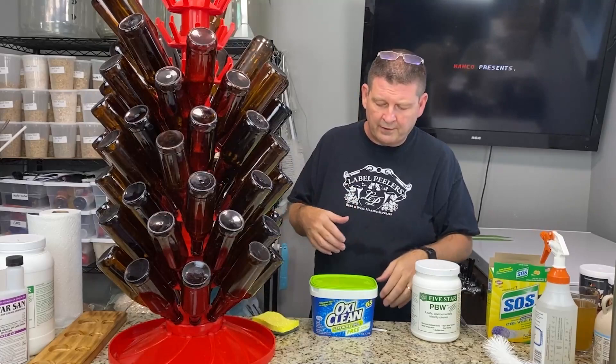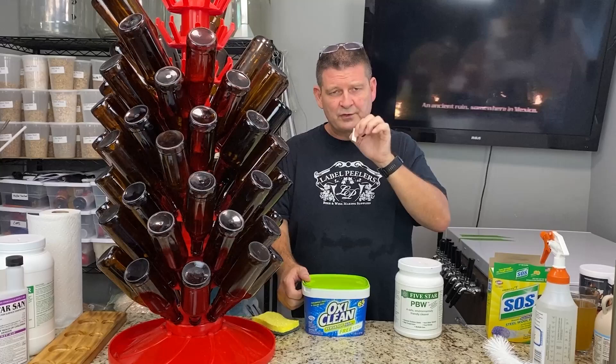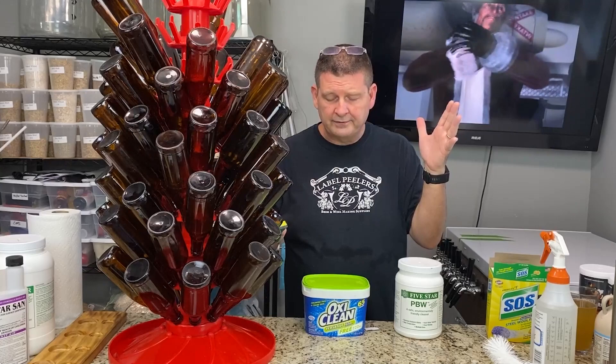I keep reusing those same bottles over and over. A couple of tools you're going to need: OxyClean or PBW. A razor blade helps a lot if you need to get a label started. If it frustrates you, just throw the damn bottle away — don't waste your time. Most of the labels are going to fall off, leaving either a little thick gloomy gunk that wipes right off or you use one of these little scouring pads and lightly wipe it and it comes right off. Not a big deal with some hot water.